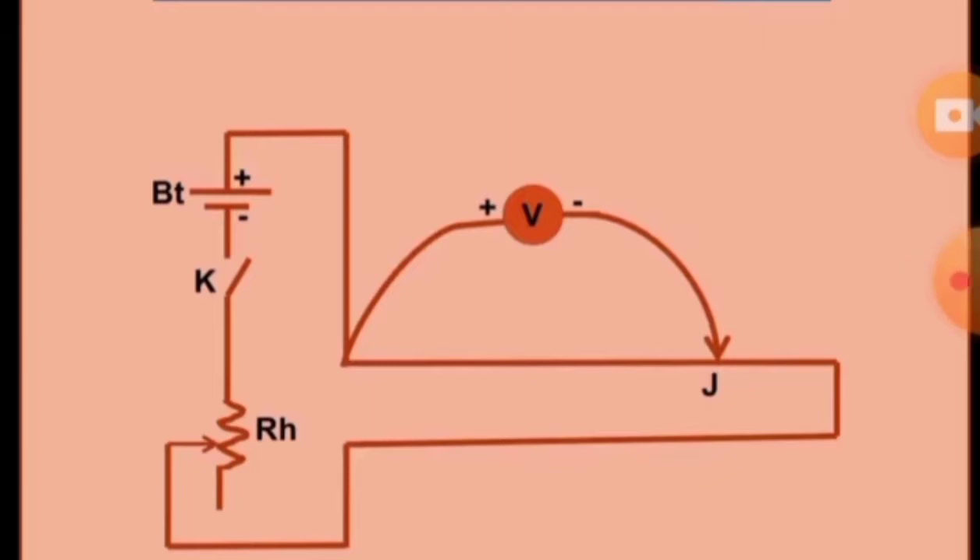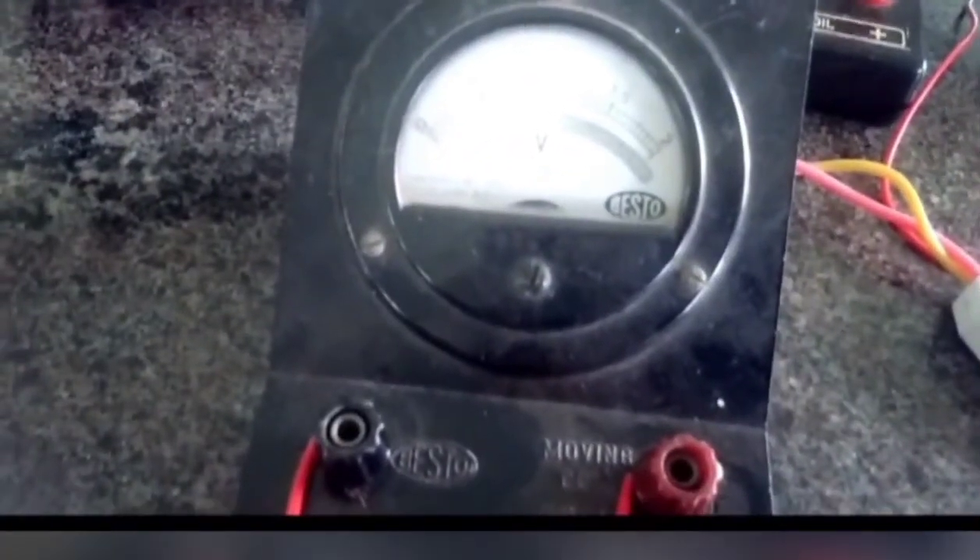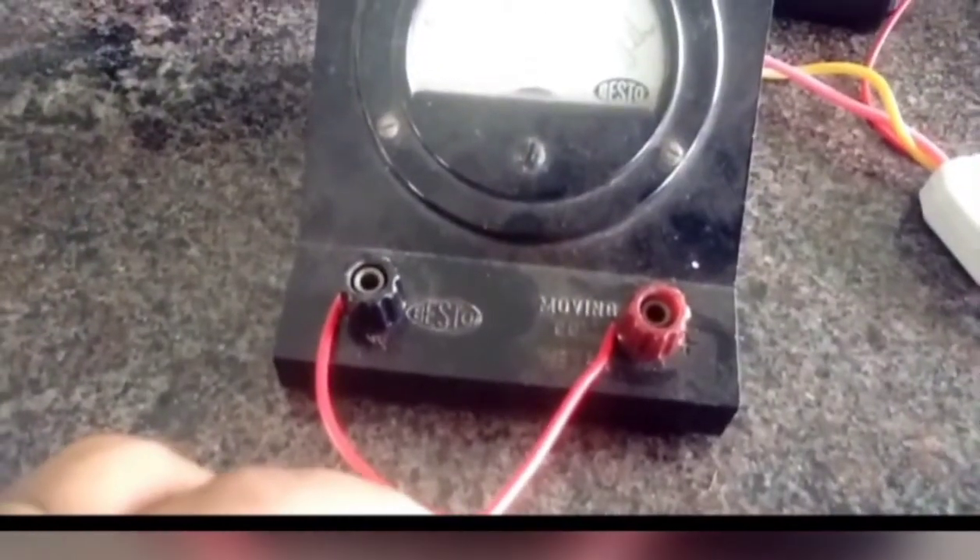For calibration, the secondary circuit consists of a Daniel Cell. The galvanometer and high resistance are disconnected, and new connections are made with the voltmeter. The positive terminal of the battery is connected to the M end of the potentiometer and to the positive terminal of the voltmeter. The negative terminal of the potentiometer wire is connected to the jockey.